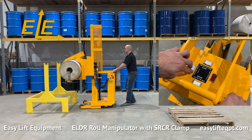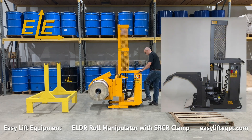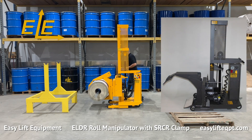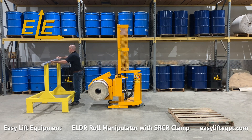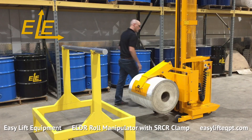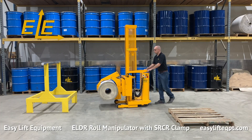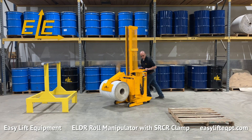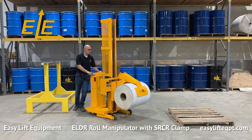For food or pharmaceutical applications, roll manipulators are available in an FDA approved metallic gray powder coating as well as 304 stainless steel construction. Both include food grade grease, food grade hydraulic fluid, and corrosion resistant lift and rotation chains. Dark-core ergonomic casters allow the operator to easily maneuver the fully loaded machine with minimal effort.